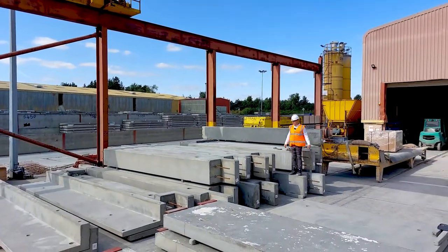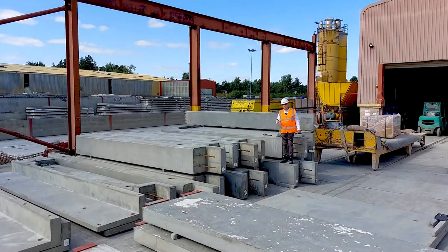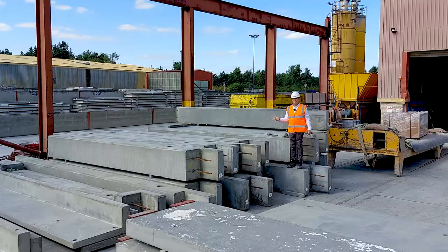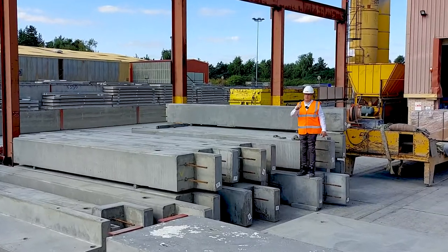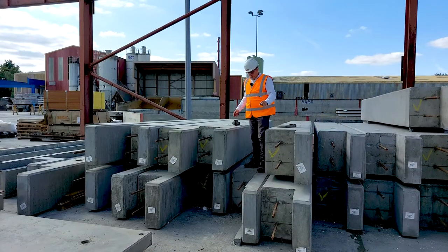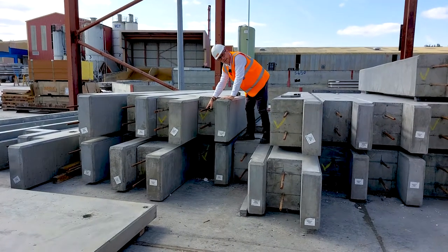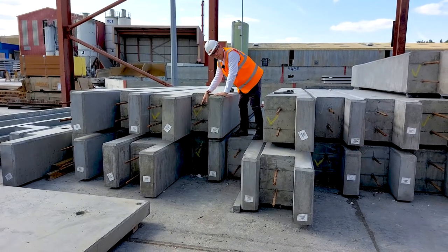Look at the size of these. These are ground beams, but they're ground beams with a difference. They're like a perimeter ground beam, but there's some details that I'd like to show to you. The first thing I wanted to show you was the rebar that is protruding out of the ground beam. This will be tied in with the pile cap on site.